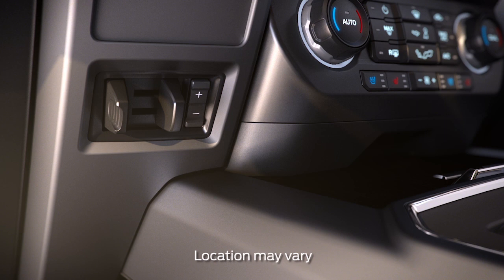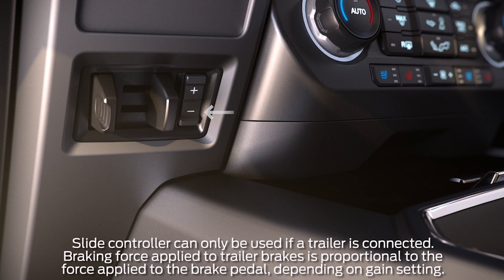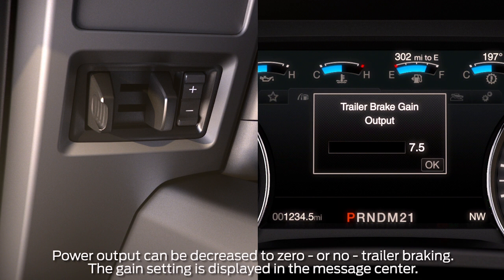The TBC control is located on your center console. It has a manual slide control lever that applies the trailer's electric brakes independently of the tow vehicle, and a plus and minus gain adjust button. Pressing either of them adjusts how much or how little power the TBC sends to your trailer's brakes. If you press and hold the button, you can raise or lower the gain setting continuously.